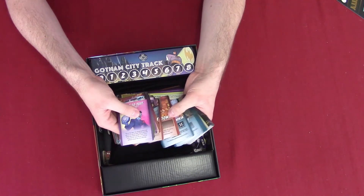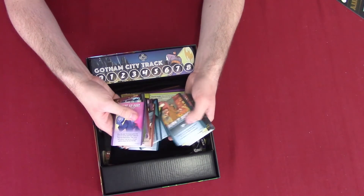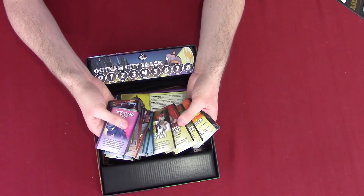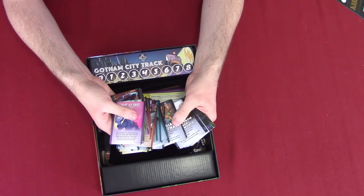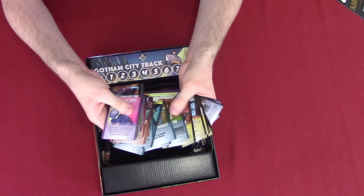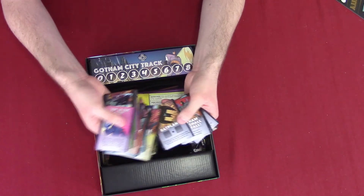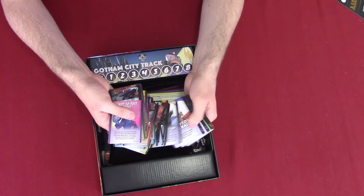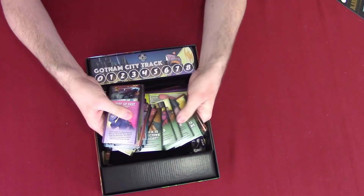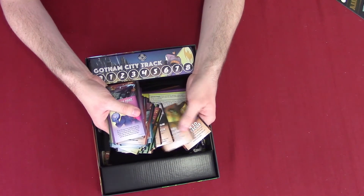We've got Burn It Down. Double Trouble — so Double Trouble was Batgirl. All this is Batgirl stuff, and then this is Batman. These are Batman-specific cards, so this is his own unique character deck. From the color of this, I would say this is Gordon — yeah, Gordon. We've got Gordon, and here's Robin.